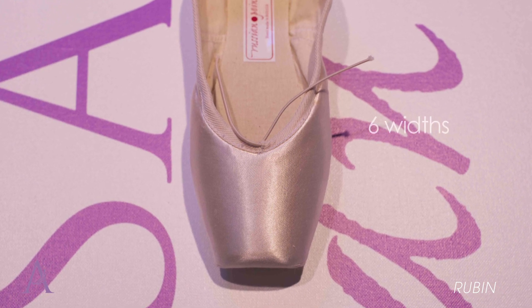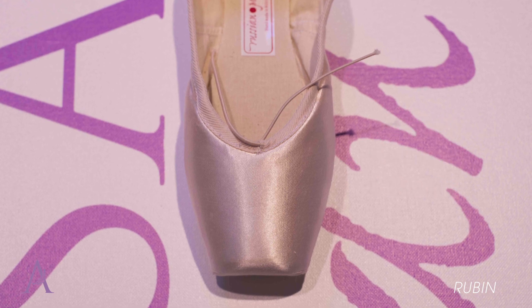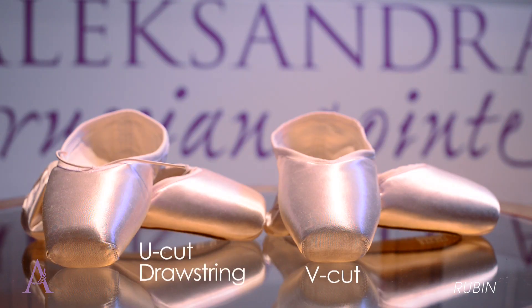Rubin offers an option of six widths, three vamps, and six shanks. You also have a choice of a V-cut without a drawstring or a U-cut with a drawstring. Discover Rubin for yourself and shine on stage.